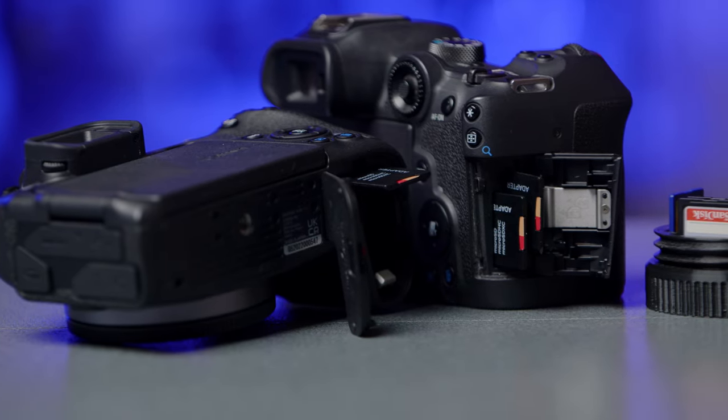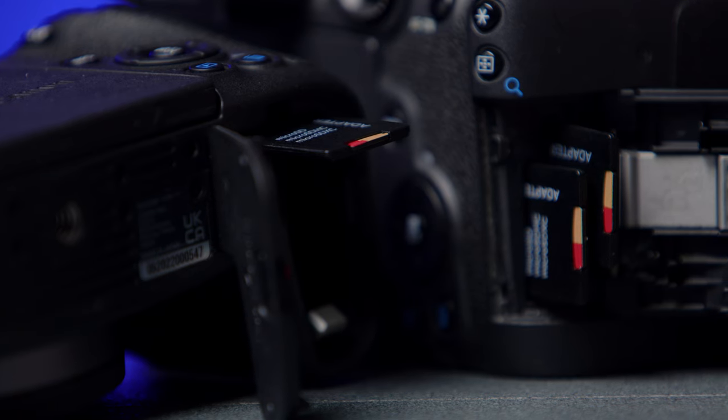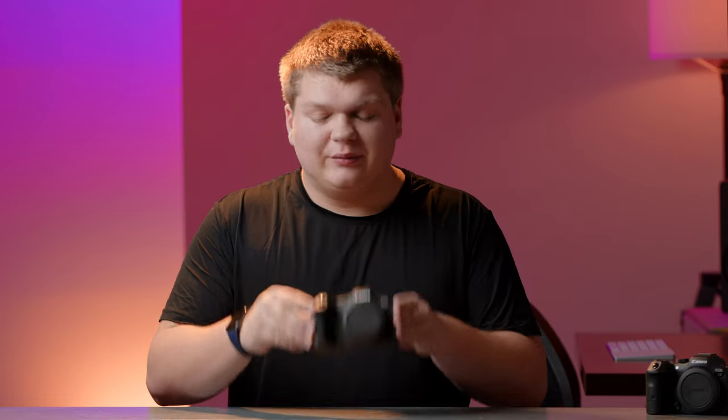Let's move on to some other features the R8 does not have. The next thing is redundant SD card slots. The R8 only has one SD card slot, versus the R7, the R6, and the R5, which all have two media formats — either SD or CFexpress — that can do redundant recording. Personally I've never had a corrupted file out of this camera, so it hasn't been a big issue for me. But I would recommend always getting the best SD cards you can — definitely pick up cards from AngelBird, SanDisk, or ProGrade. If you're okay with a smaller battery and only one SD card, there's not much you're going to be missing out on versus other cameras in a similar price range.